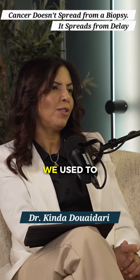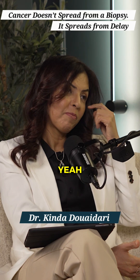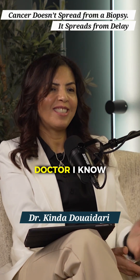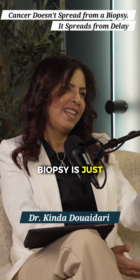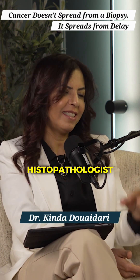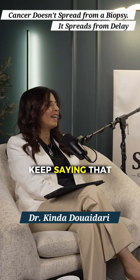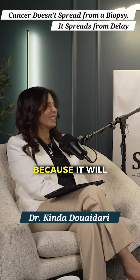When we were children, we used to hear that don't let them do the biopsy. Now, as a doctor, I know biopsy is just taking the tissue and sending it to my histopathologist and they see it under the microscope. Same goes for the breast — they keep saying don't let them do the biopsy because it will spread.